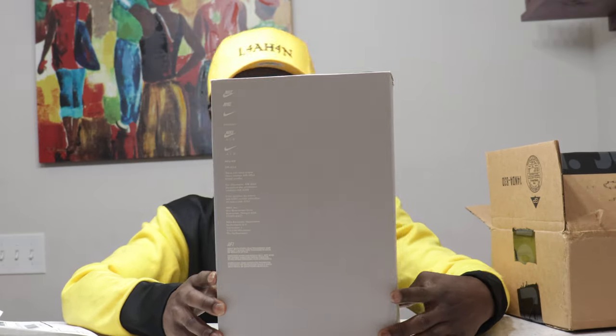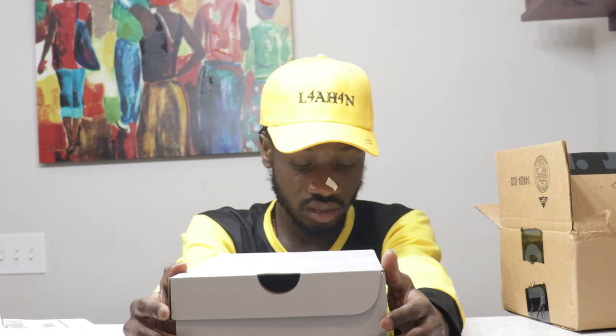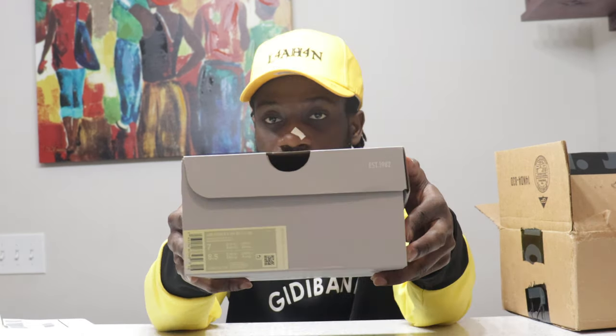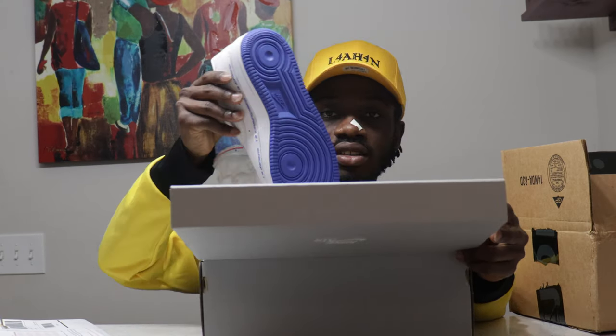So let's get into the shoe. This shoe is an Air Force 1 '07 — it's written on the box — and the color is White/Black/Razor Blue. It's none other than the Nike collab with Uninterrupted Air Force One.